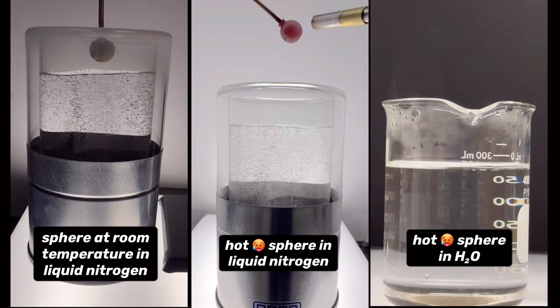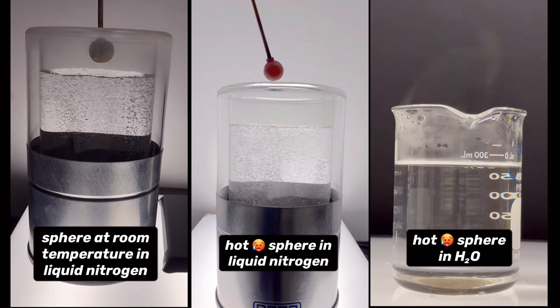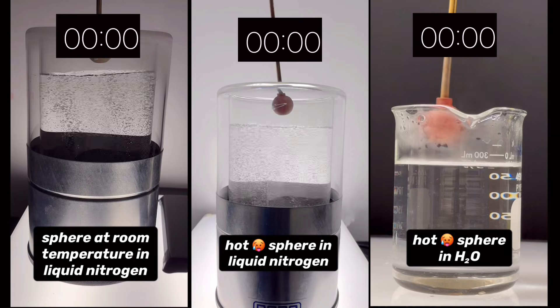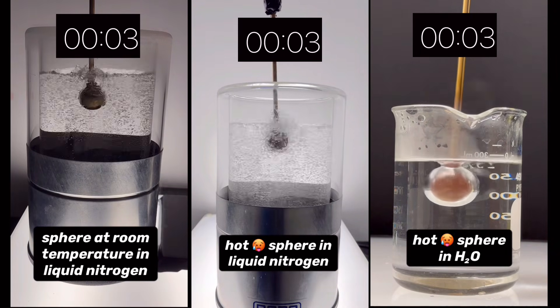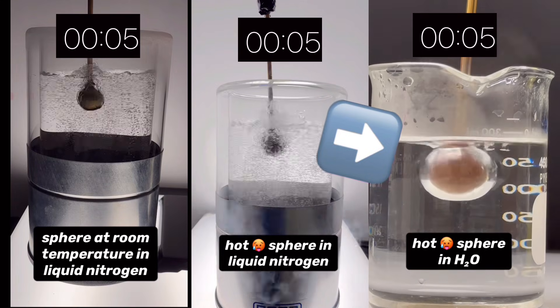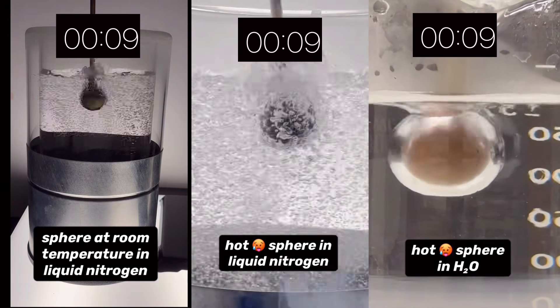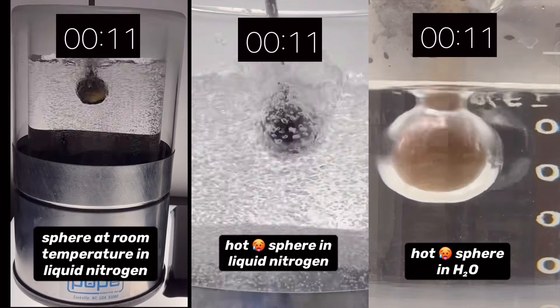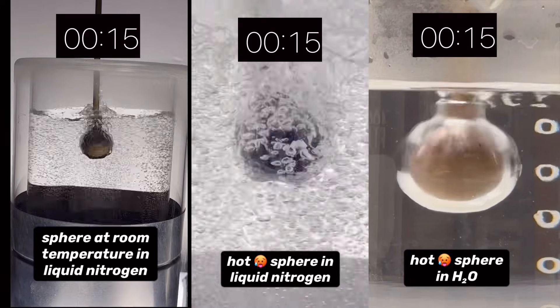Now that everything is all set up, let's see what happens. We're going to set a timer for each experiment so we can see how long it takes for the sphere to quench in all three cases. If you look at the experiment in water, you can see a vapor barrier has formed around the sphere. This vapor film insulates the sphere from the liquid, allowing it to stay hot for quite some time. They call this the Leidenfrost effect.